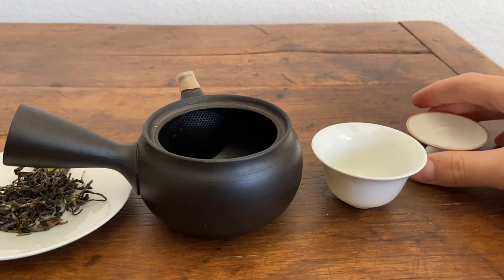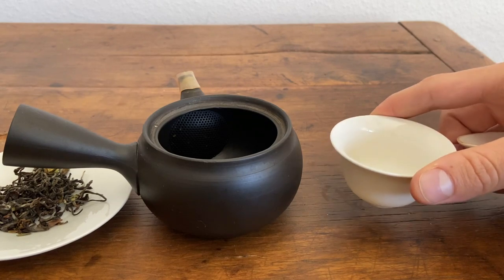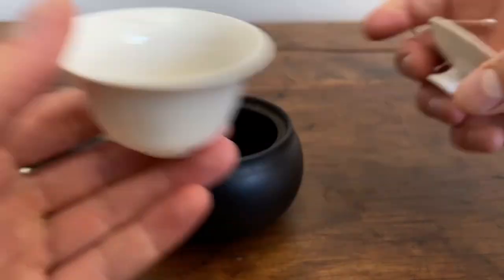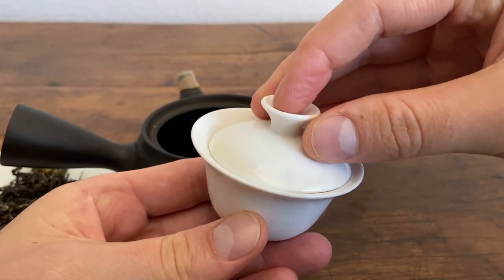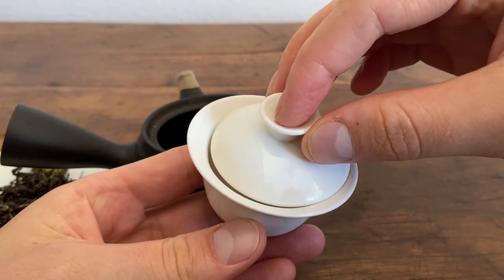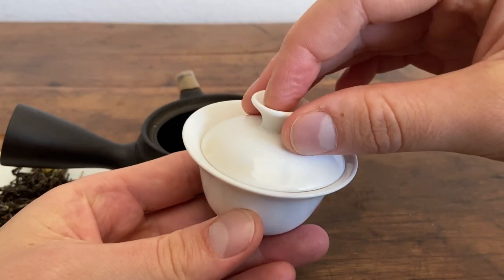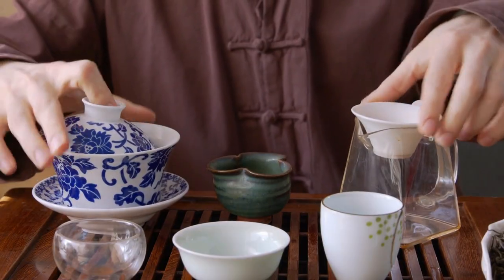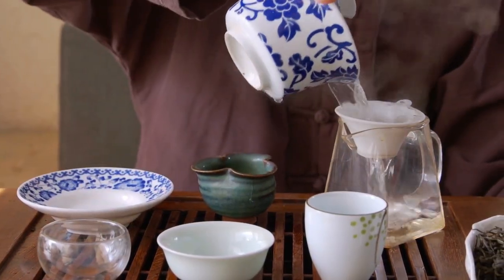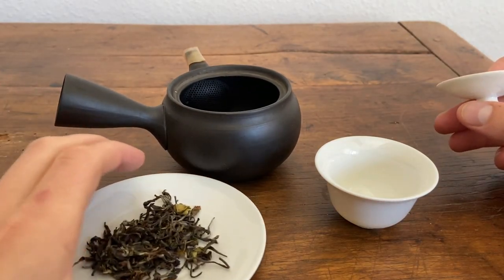With the Gaiwan you don't see any built-in clay filters. You actually create the filtration by creating a gap, making the lid slightly off center. If you pour like this, no water comes out. If you pour like this, some water comes out but the leaves aren't going to come out. We're going to be demonstrating that in a second. But first, let's take a look at these leaves.